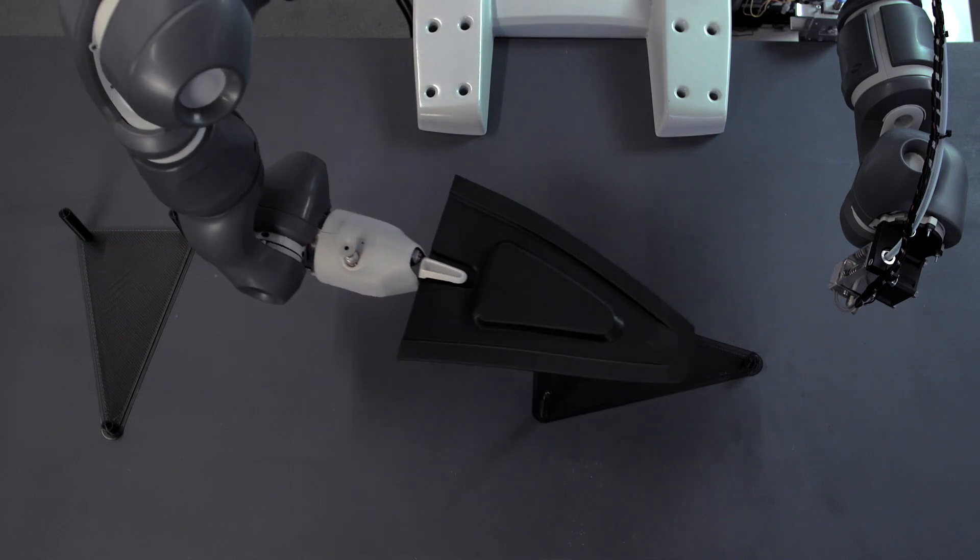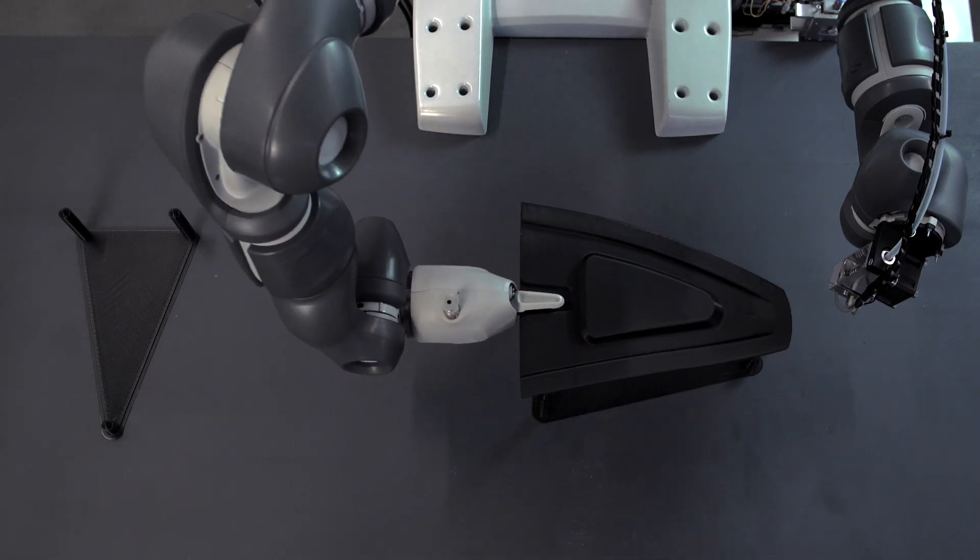We saw a lot of potential in using an existing technology — in this case a 14-axis Cobot — and our technology that we have here at BigWrap.